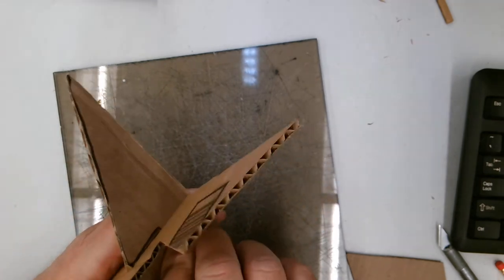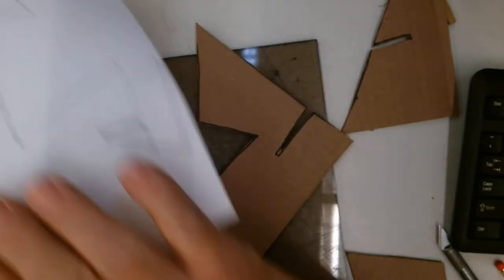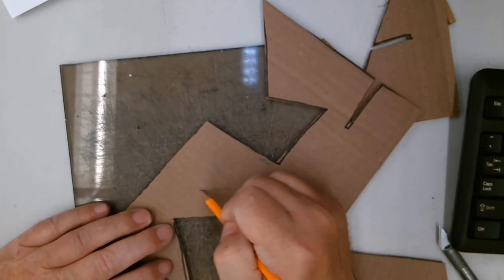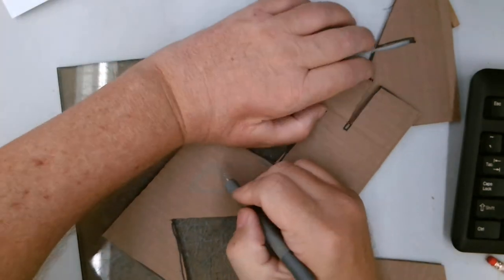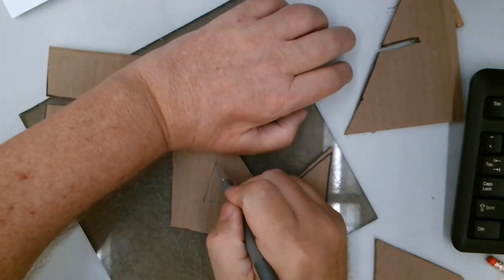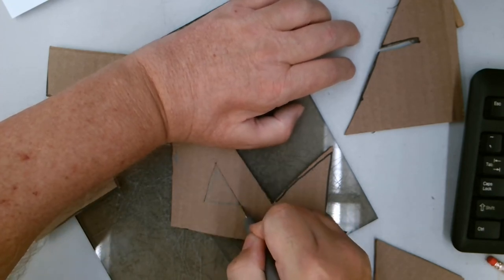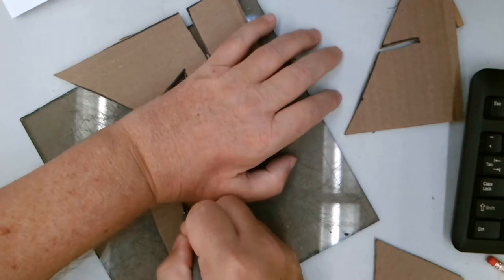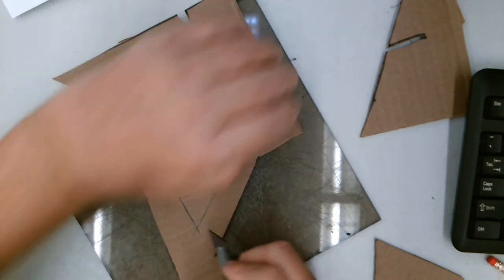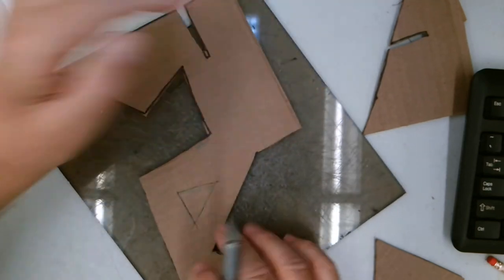Now let's look at cutting a hole in the piece. From our design we have this hole, so we're going to cut a geometric hole. I'm going to draw in my hole right here and hold above where I'm cutting. I'm going to turn that cardboard and cut the other direction — my hand is always above the area where I'm cutting, never in the path of the knife. You will never cut yourself if you're taking your time and holding above where you're cutting. Anytime your hand is around where you're cutting, that's when you're going to get cut.